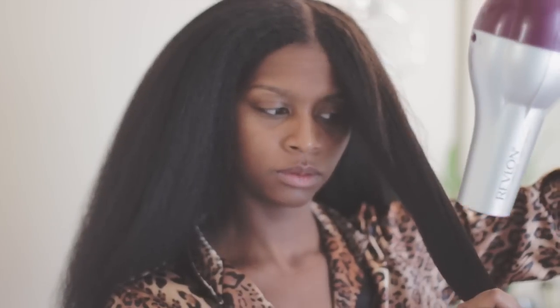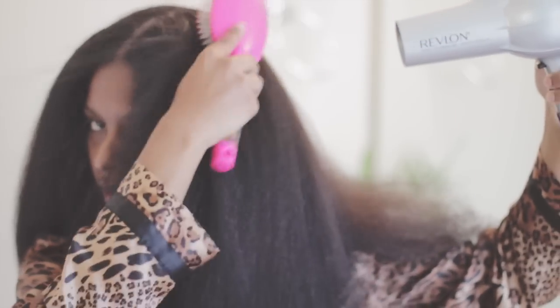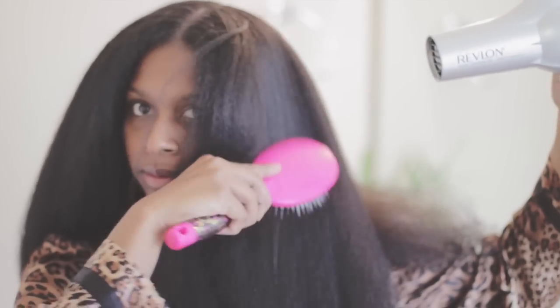The most important part to me for flat ironing your hair is the blow drying part. You really have to make sure that you blow dry your hair really well so you do not put that much direct heat on it. I do have a blow drying tutorial on my channel and I will have the link in the description box as well.